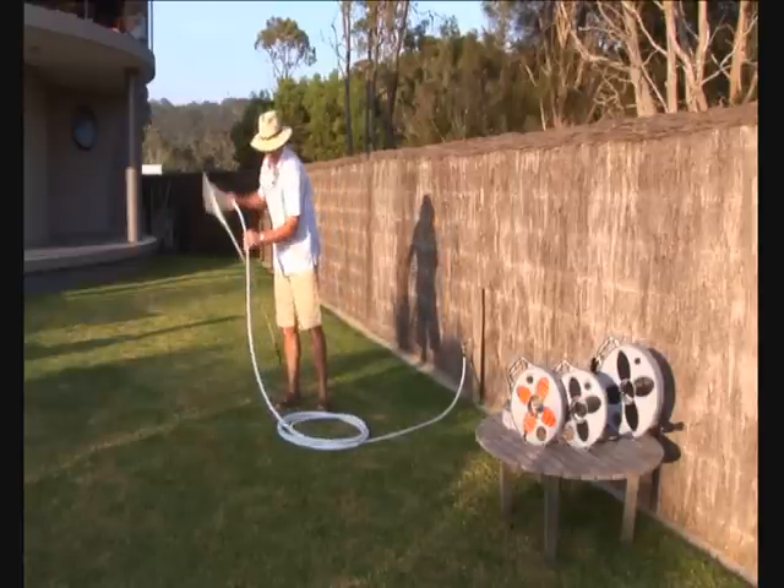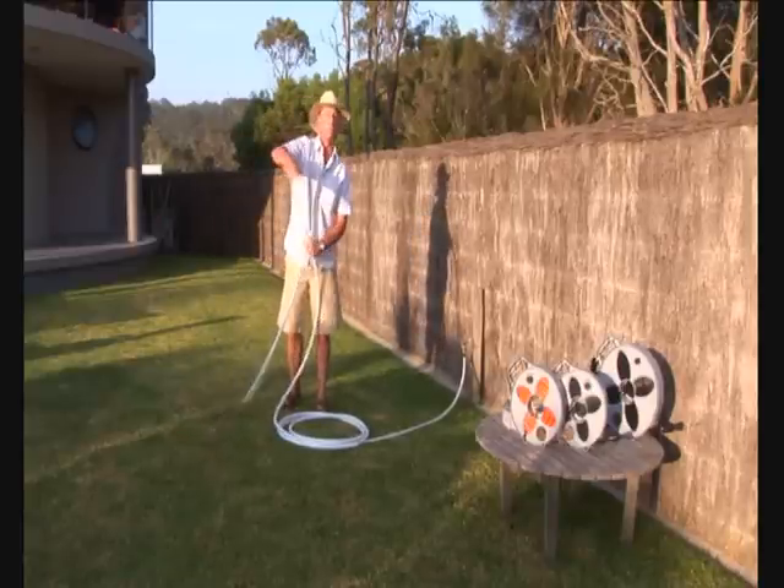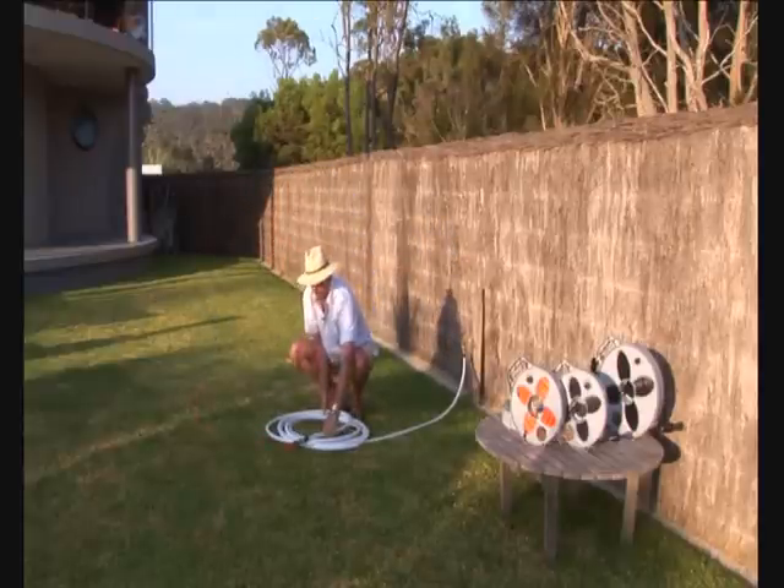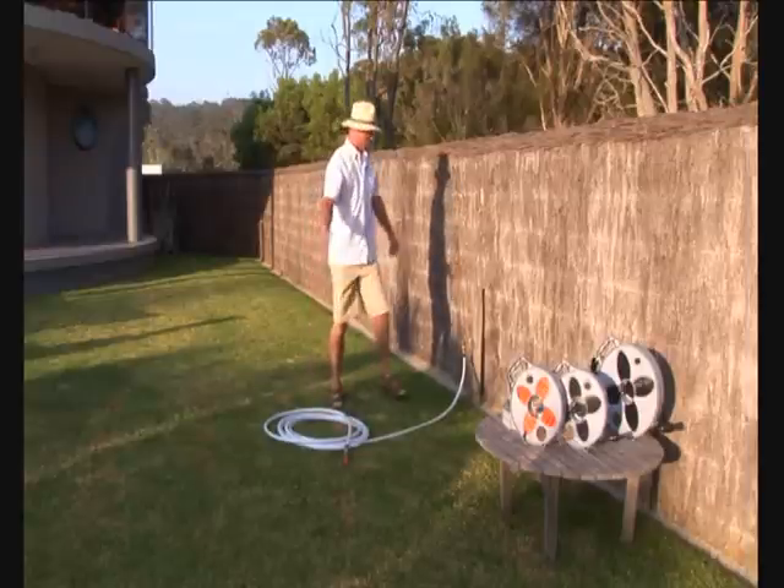Even in cold weather, this is totally unaffected. This is how easy and quick it is to coil up your hose. We now close the tap.